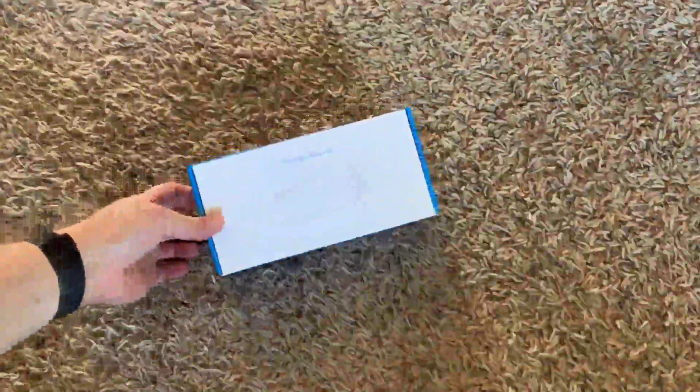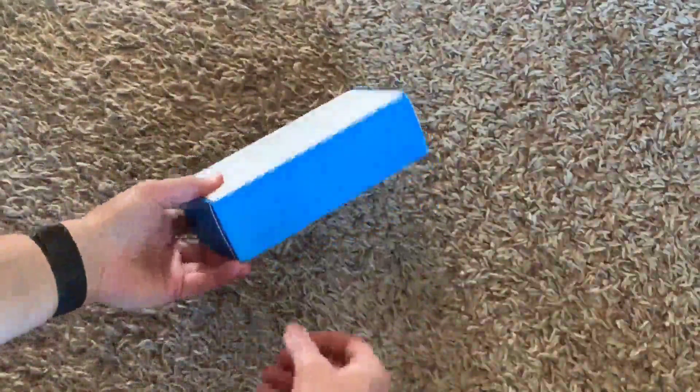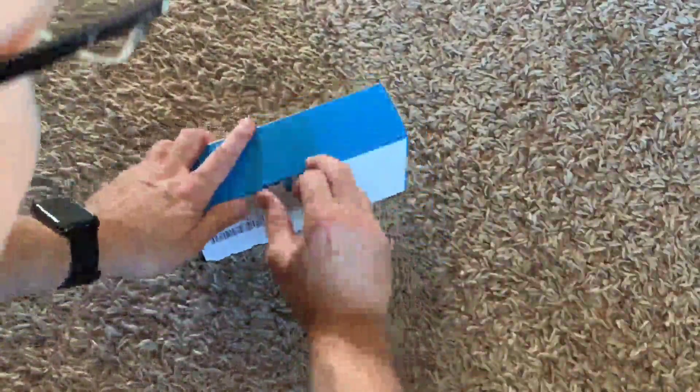Hi, just got on this digital otoscope. Got this because a friend recommended it — I have a dog that has ear problems often. So go ahead and get this opened up here.